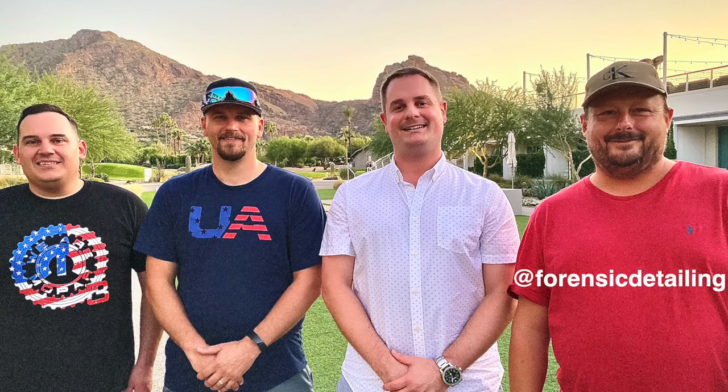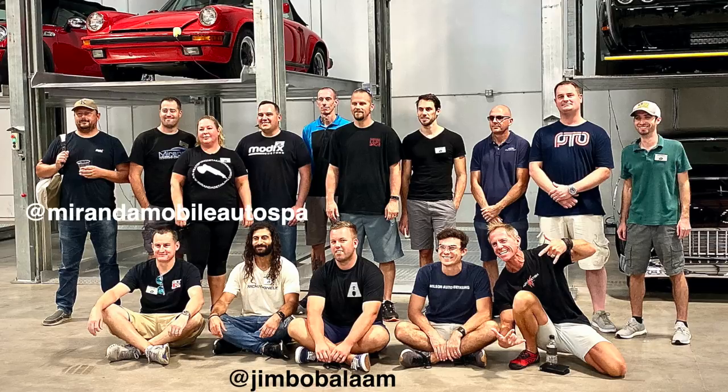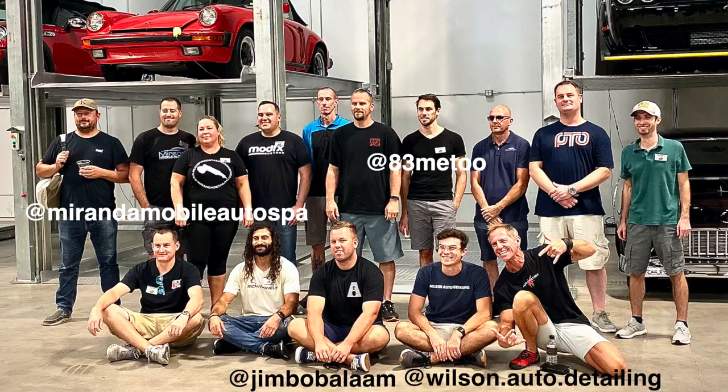Let me give you a quick rundown of who you'll see. There was John from Forensic Detailing Channel, Phil and his wife from Miranda Auto Detailing, Joe the Car Cleaning Guru, Brian from Fab Automotive Detailing, Brian from Apex Auto Detail, me — Pan the Organizer — Kyle from Wax Mode, Jimbo Balaam from the Auto Detailing Podcast, Luke Wilson from Wilson Auto Detailing, and Darren from Auto Fetish Detail. A huge collection of YouTubers. In future upcoming videos — something that has never been done before — I interviewed a lot of those YouTubers one-on-one. You'll get to know some of their upcoming secrets and cool things about the men behind the camera.